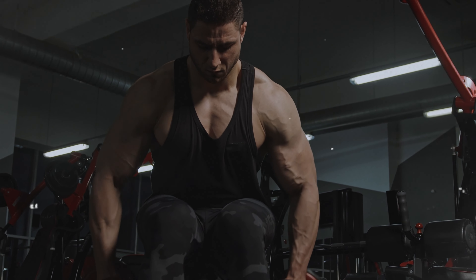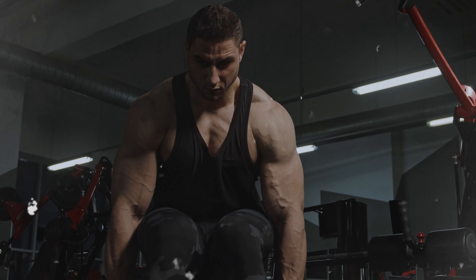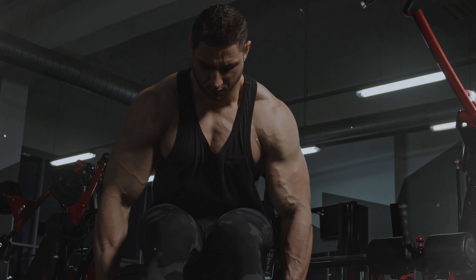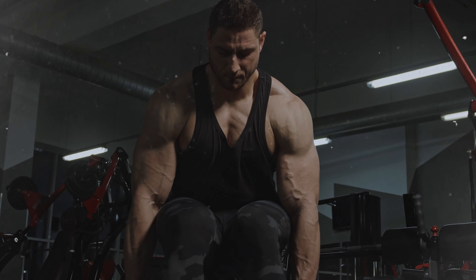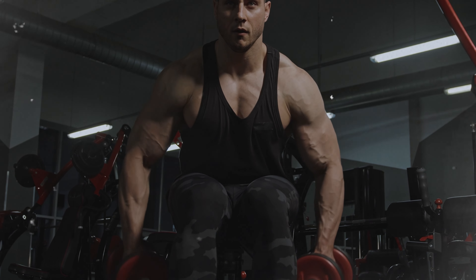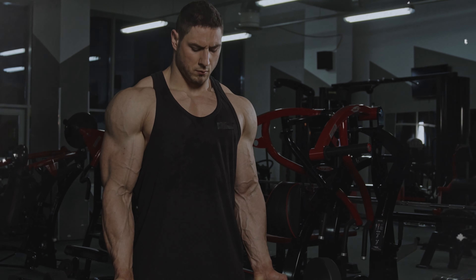Hey everyone, welcome back to the channel. If you're ready to turn those shoulders into boulders then you're in the right place. Today I'm going to guide you through the ultimate dumbbell only shoulder workout that you can do right at home or in the gym. We've got everything from Arnold presses to iron crosses and I promise you it's going to be fun, a bit cheeky and super effective. Grab your dumbbells and maybe a towel because things are about to get sweaty.